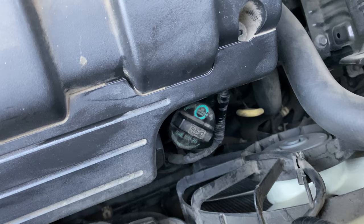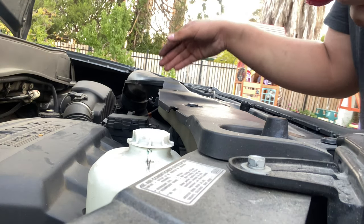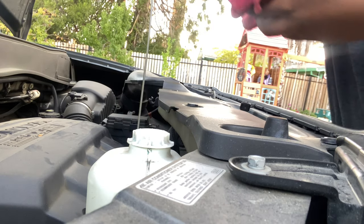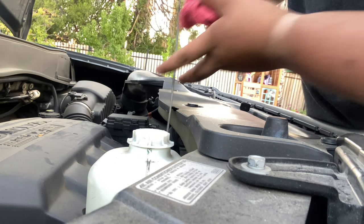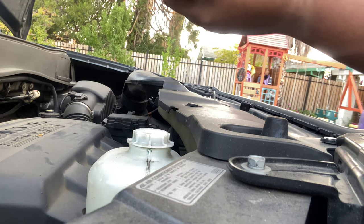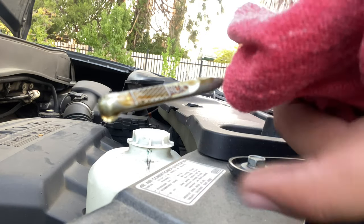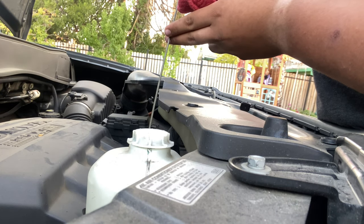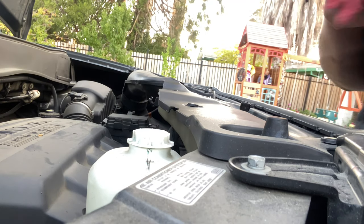Now that you have all the new oil in, we're going to go ahead and check with the dipstick. We're going to pull it out, wipe it off first, put it back in. And then you can see right there it's filled all the way to the top line — the top is right here. So we're going to go ahead and put that back in. Make sure you push it all the way in.